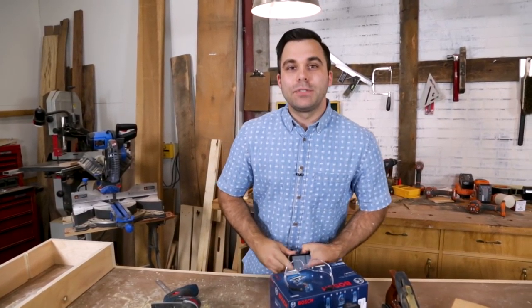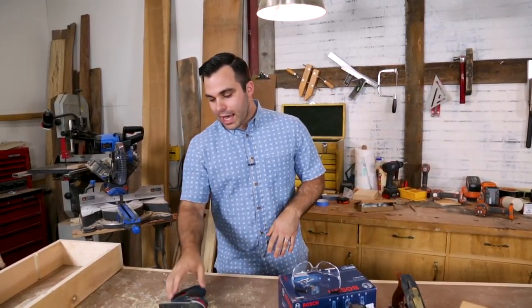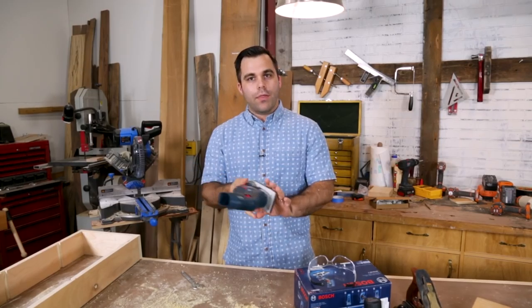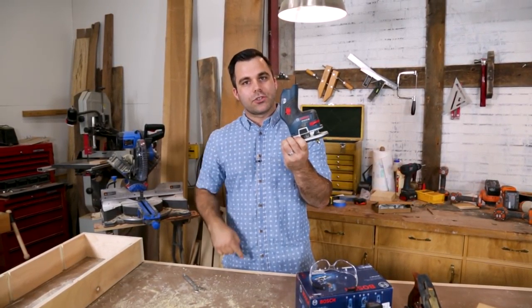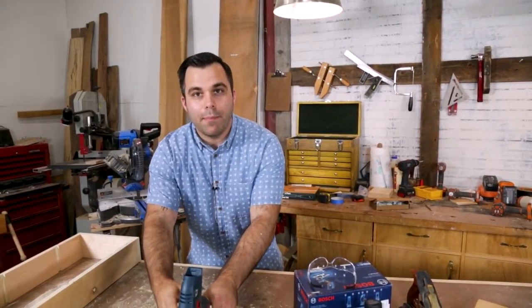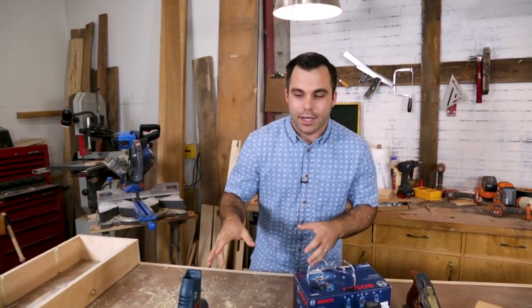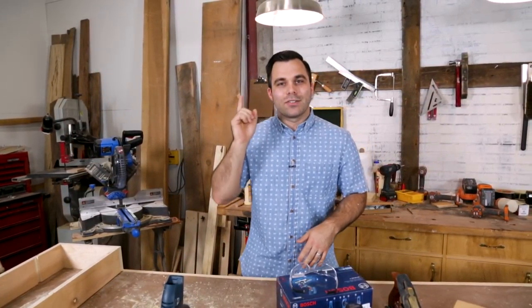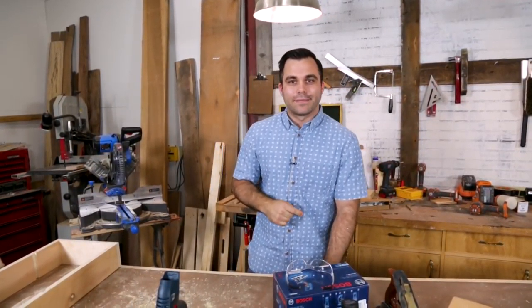PopWood Playback is over and I'm going to finish testing this Bosch router. I want you to know I'm going to give this away — down in the description you'll find a link to the giveaway for this router. It might be a week because I need to write my review first, but you'll see it there. I'll see you next week on PopWood Playback — thanks!